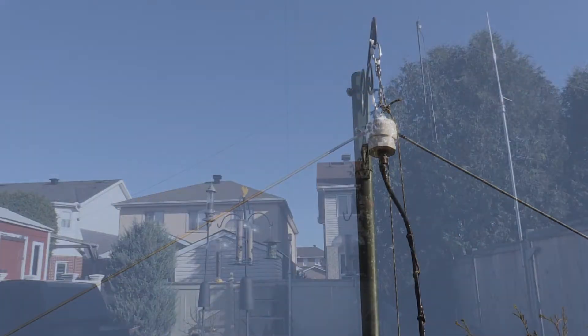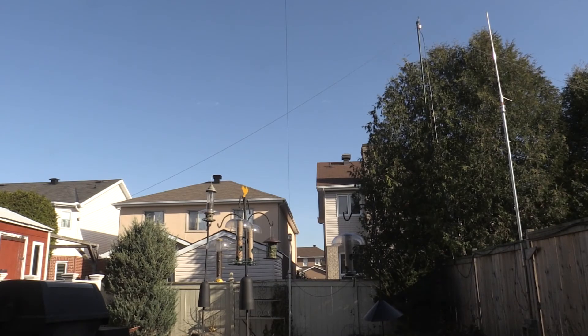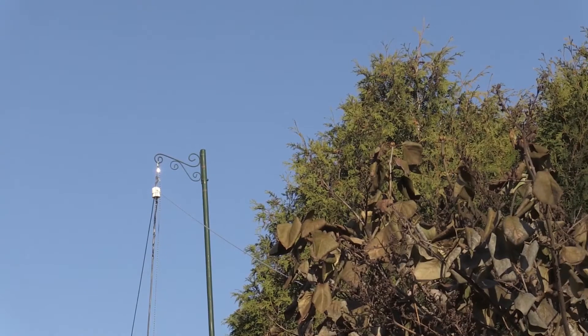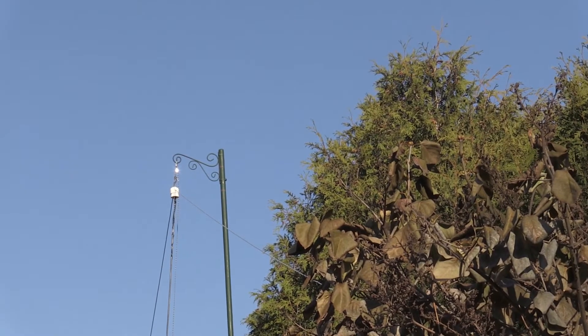Luckily I've got good neighbors. I've been in this neighborhood for 18 years, and my neighbors were kind enough to let me use their yards. So I tied the antenna to the fence. The instructions say 30 to 35 feet, but unfortunately it just didn't work out. I'm at 25 feet at the peak, and I come down to about 10 feet off the ground at one end and about 8.5 feet off the ground at the far end. And you know what? It worked.